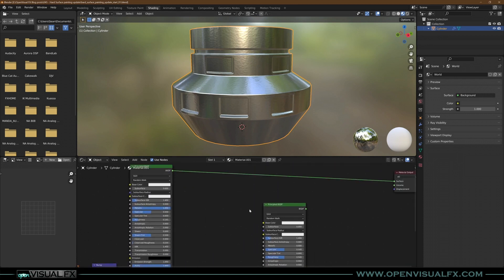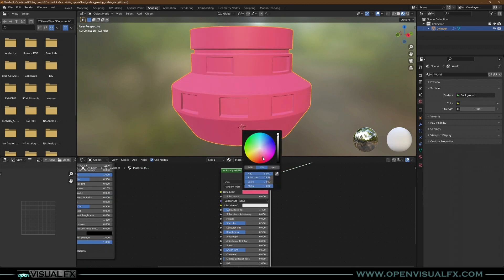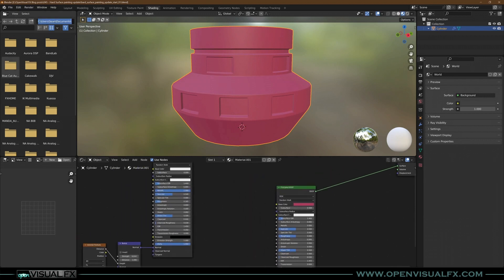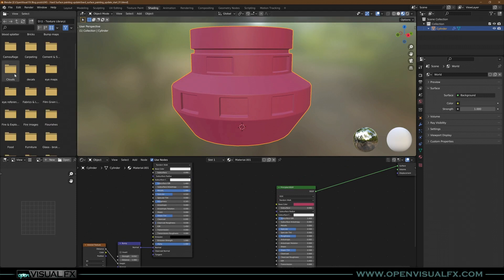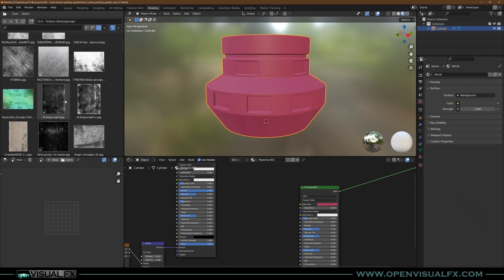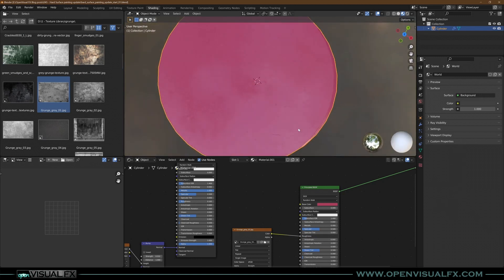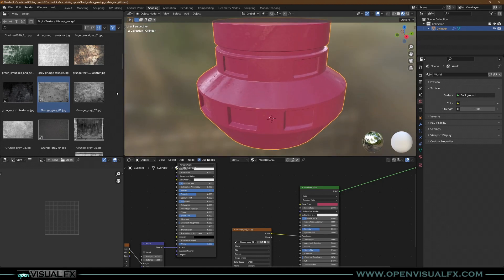For the paint's color, let's grab a fun color — that looks good. For the paint shader, I'm going to bring in a texture from my library. I have some grunge maps — find a nice one, drop it in here, plug it into the roughness. That looks pretty decent. Good enough — let's move on.